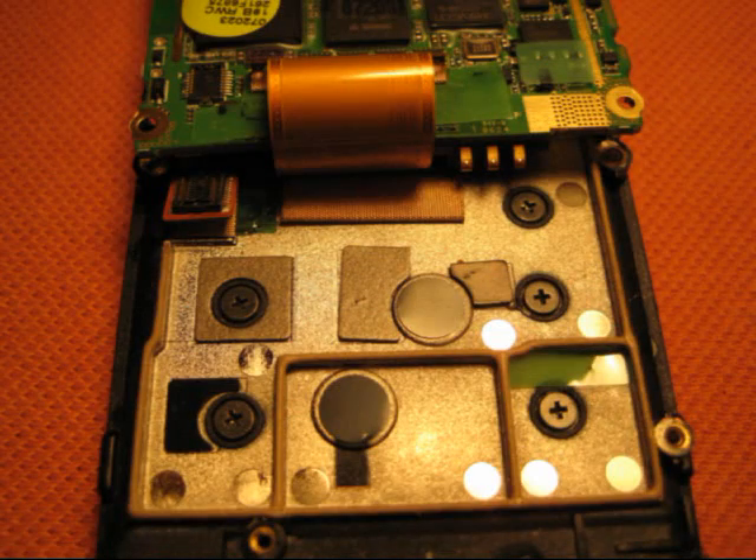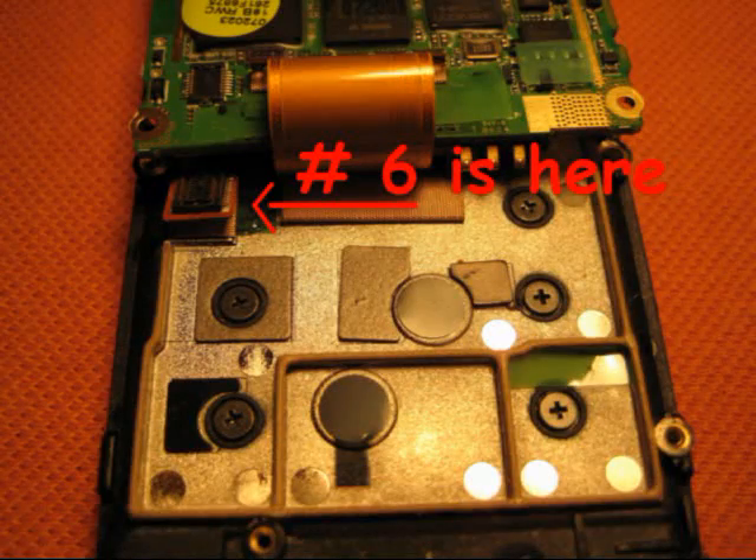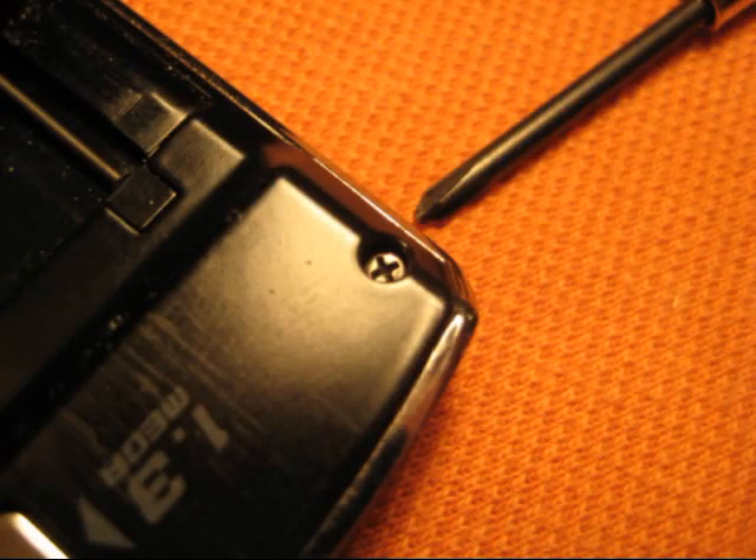With the board free, you can remove six screws from the plastic backing plate and remove that plate from the slider assembly. One of the screws is hidden by a piece of green tape. On the front half of the phone there are six small screws on the rear side — that's the camera side. Four are visible; two are hidden behind rubber plugs at the top of the phone.